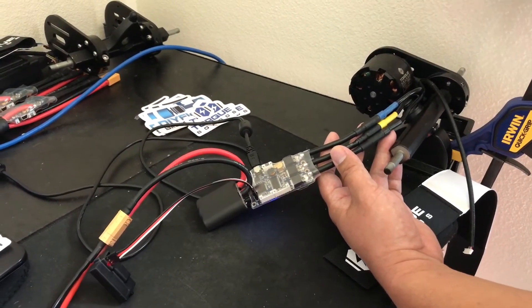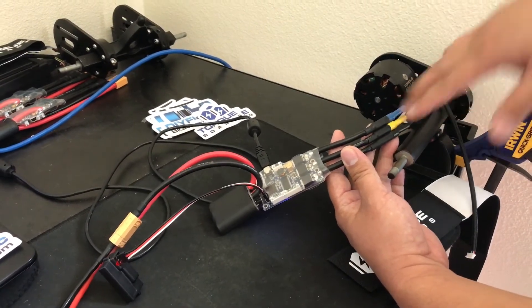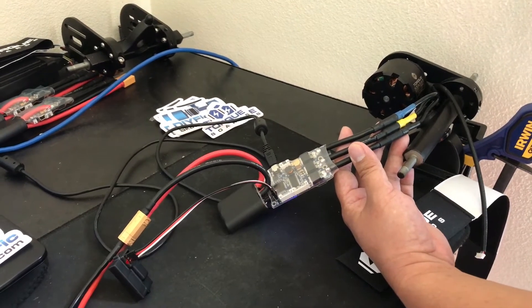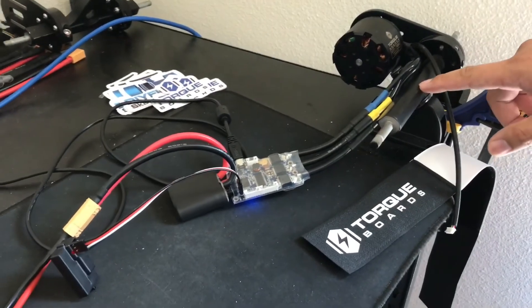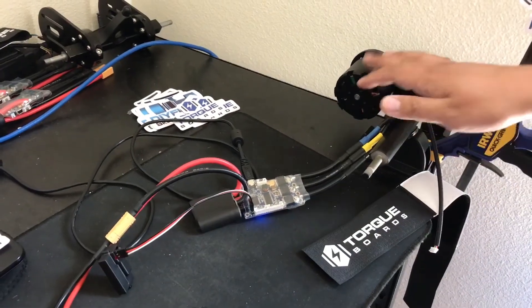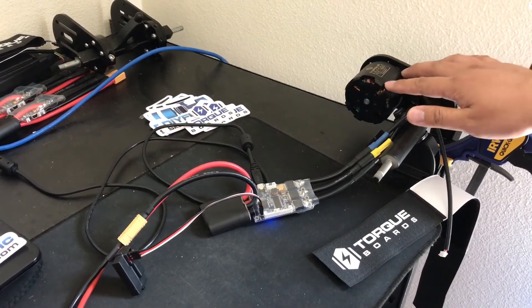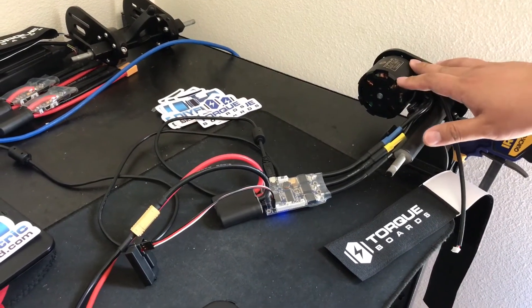If the motor is spinning backwards or not in the right direction, you can swap two wires. Swapping two wires will switch the direction of the motor. We have it connected here to our trucks, and we also have our motor mount here. This is one of our most popular motors — a 6355 190 kV motor — and we recommend this setup for a 10s or 12s battery.